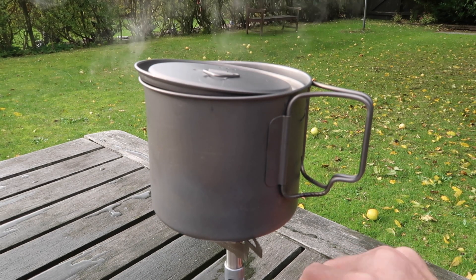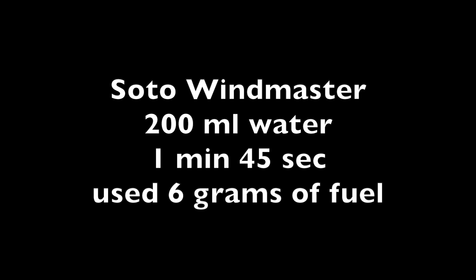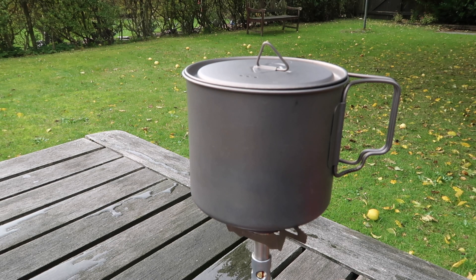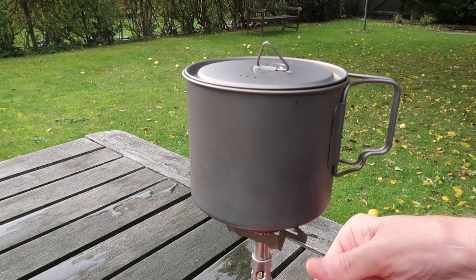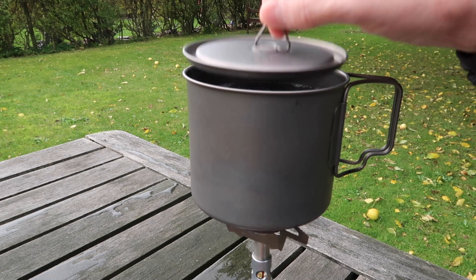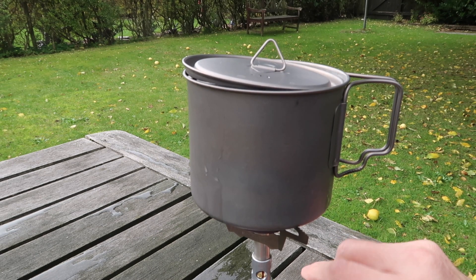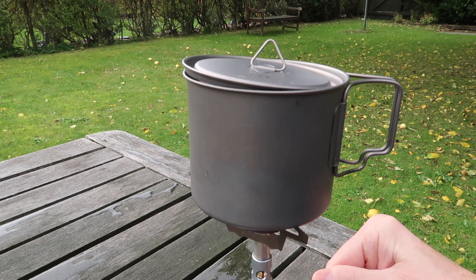I'll just stop my timer and turn the gas off. So now I've just put 400 milliliters of water in the pot and we'll see how much gas I use and how long it takes. It's just about boiling — it's been burning for just over three minutes. So that boiled in three minutes and 20 seconds.